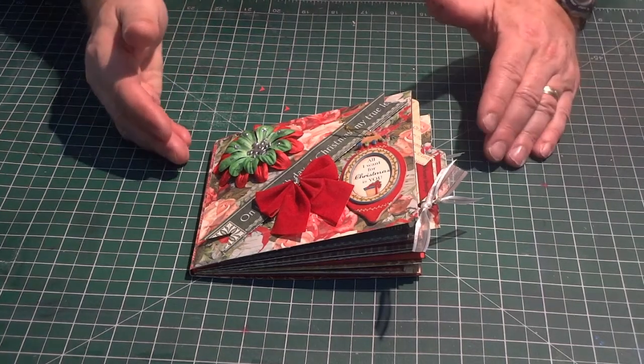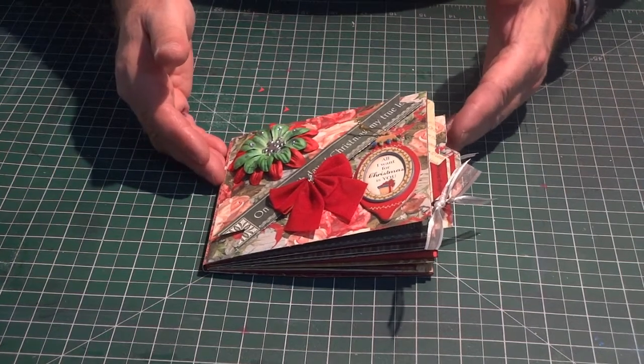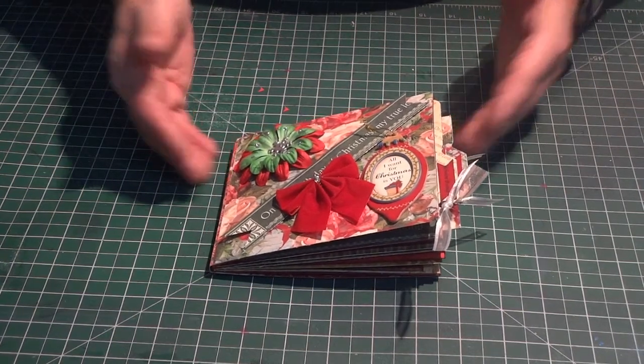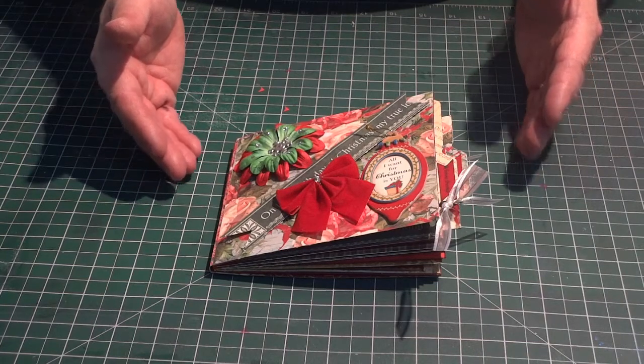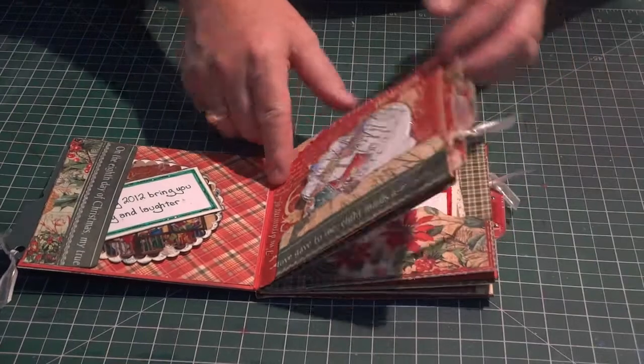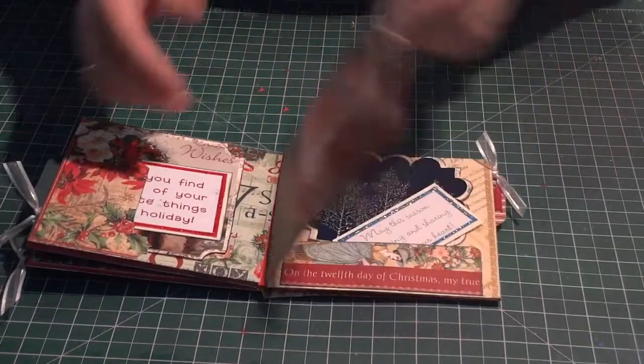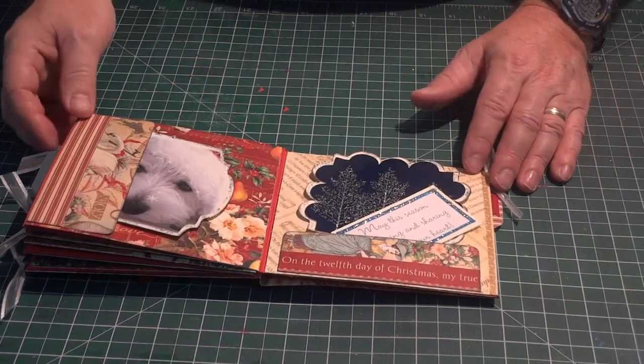So this is my little mini Christmas album, and it has a couple of components to it, and I'm going to teach you how to make each one of these components. Just to take you through the mini album page by page: you have the cover, and then inside you've got the various pages, and each page contains a spot for some journaling and some embellishments.